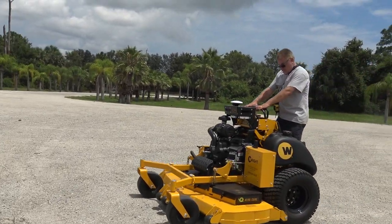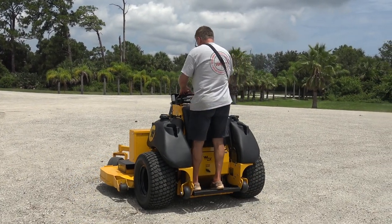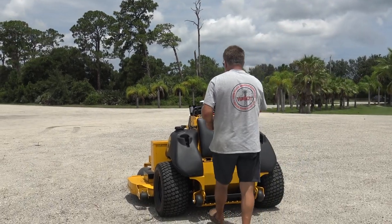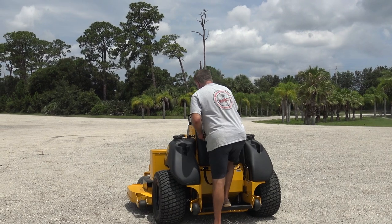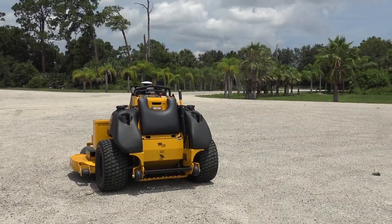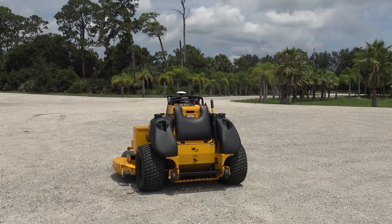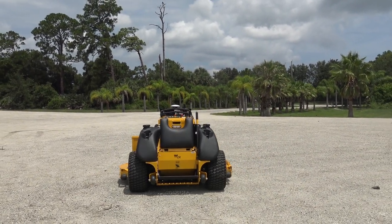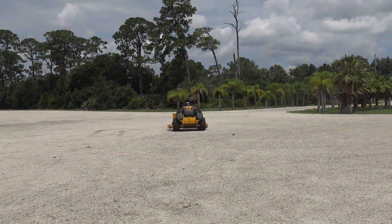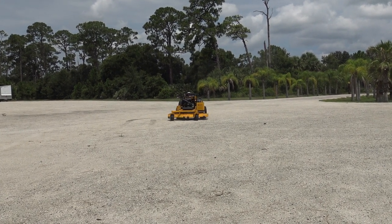So we're making an outline — we just made an outline. Oh my God! Now it's mowing by itself. So if that was grass, that thing would mow by itself. Yep. Oh my gosh, that is so cool!